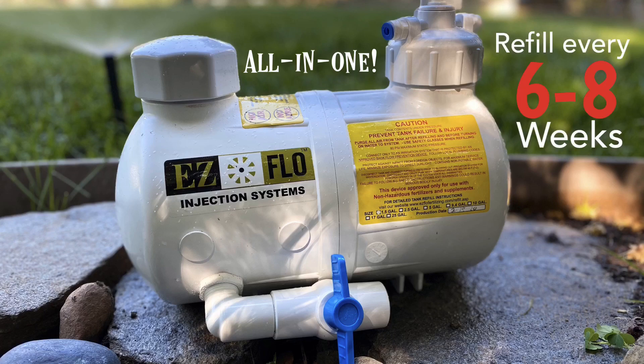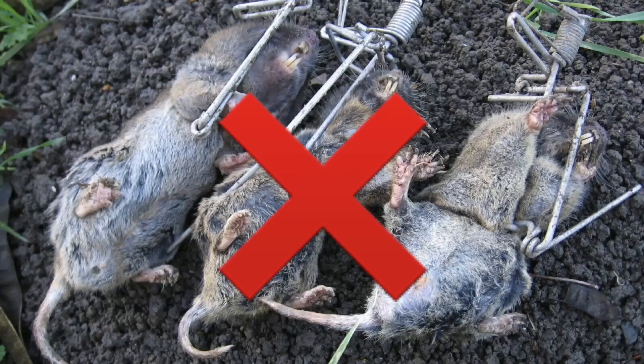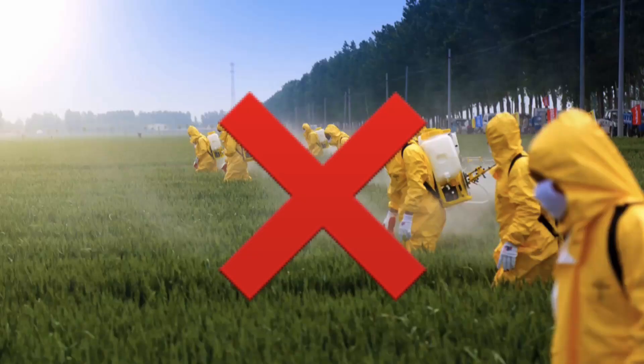Just refill the system every six to eight weeks and the rest is automatic. Using our systems, you end up spending less time fertilizing and battling pests, you never waste any product, and you prevent exposure to harsh chemicals.